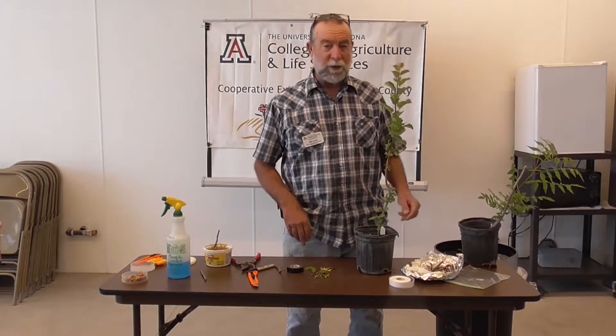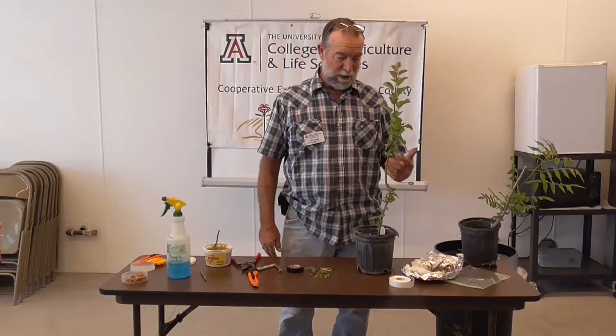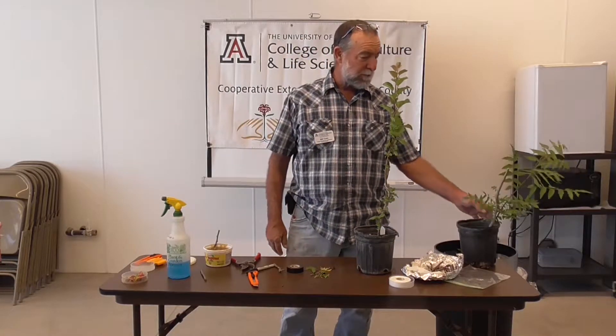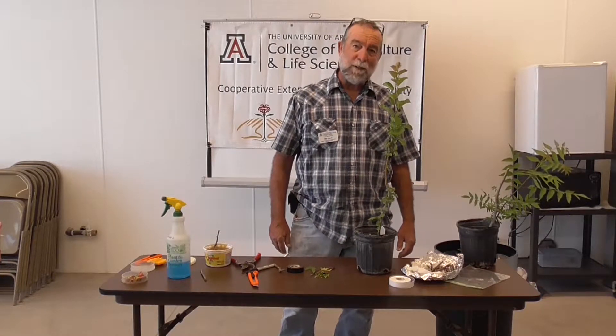The rootstock is what your fruit tree is grafted onto — apricots, almonds, apples, what your nut trees are grafted onto. Walnuts, all that good stuff. Pecans.